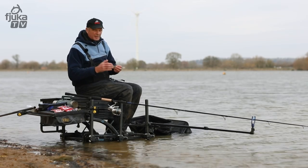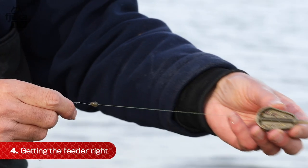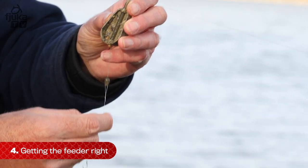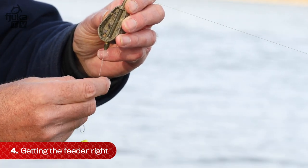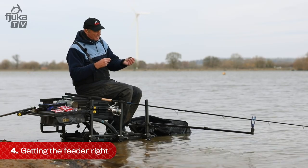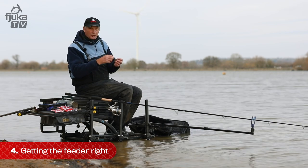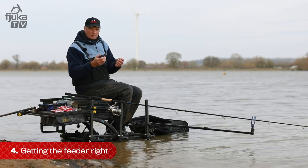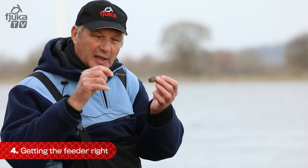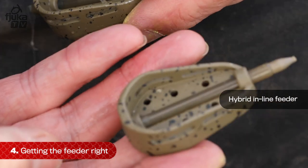We're on to the terminal tackle now. It's pretty simple, pretty straightforward. That's a free-running feeder — it's a hybrid style feeder. You can use a method or a hybrid, but most people nowadays in commercial fishing want to use these hybrid feeders. One of the main advantages of having an inline feeder like this is there's nothing else going on. You can get them with elasticated and other things, but for me there's just too much going on — too many extra knots, you've got to trust the elastic. All I'm relying on is that one knot. As long as you get that right, nothing else can go wrong.